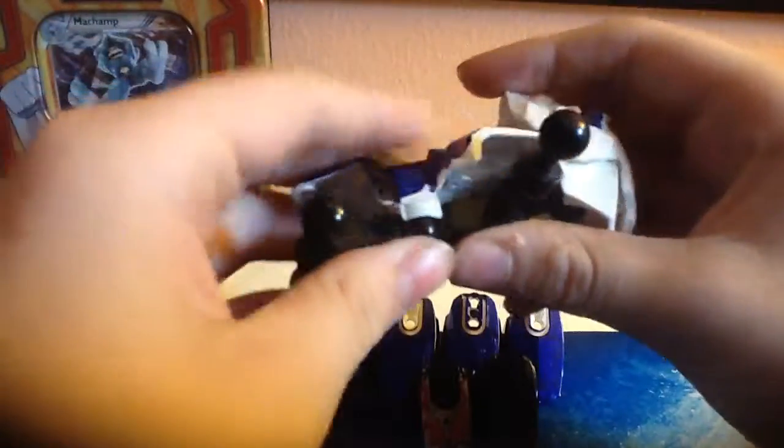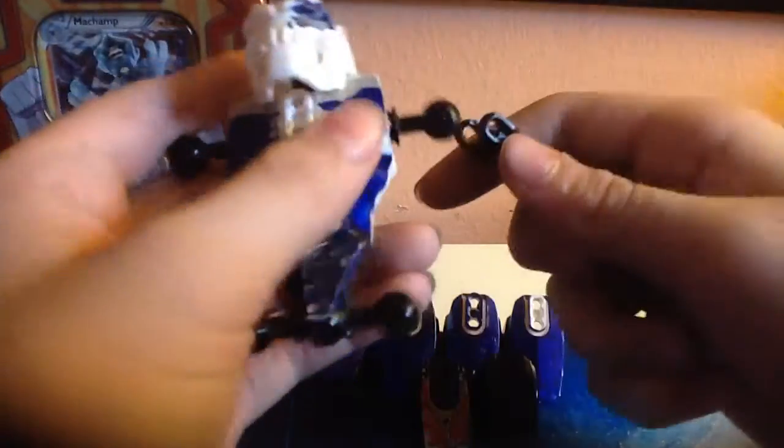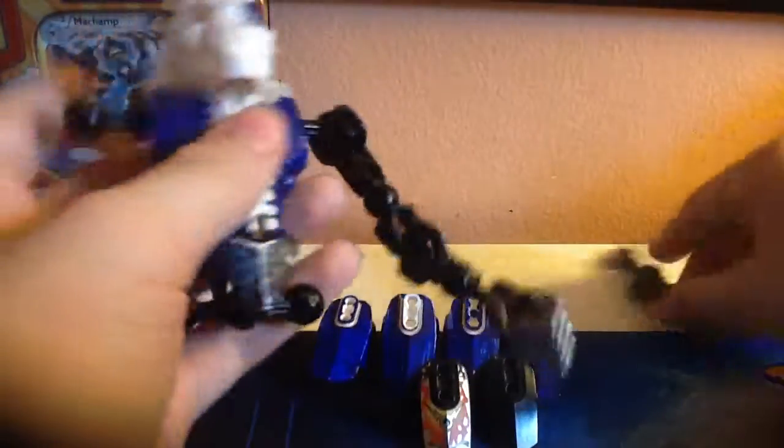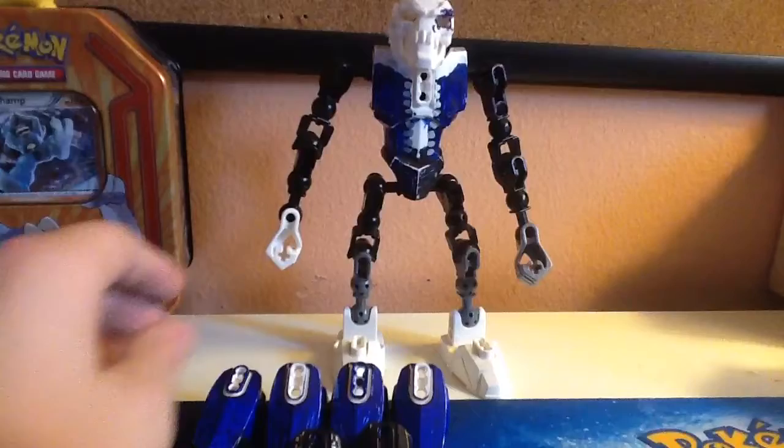And now we'll start adding the pieces. Right here on Sans, what you want to do is add the torso right here. Move his head up a bit, add on the torso, move his head down — we've got the torso. Add on his arms. Now add his legs — one, two. Put his arms down. Now he just looks kind of weird, doesn't he? So we've got to add the pieces.